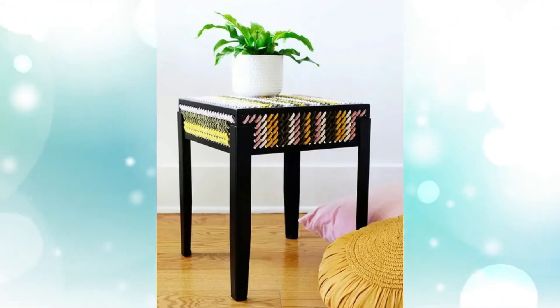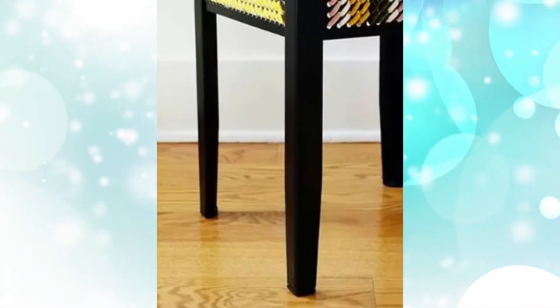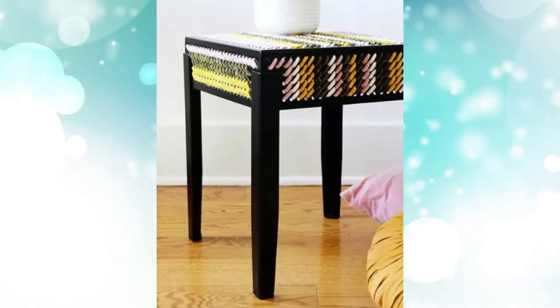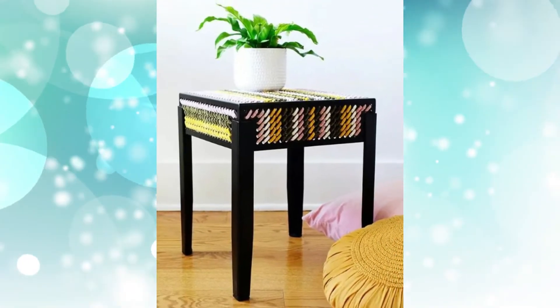Hack #1: Yarn-wrapped IKEA stool. This is a fun DIY project for you and the kids over the weekend. You will need an IKEA SHAWL V standing stool to serve as your design base, your favorite colors of yarn, a scissor, and masking or painter's tape.